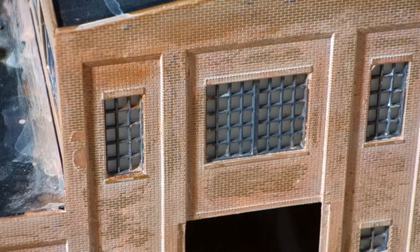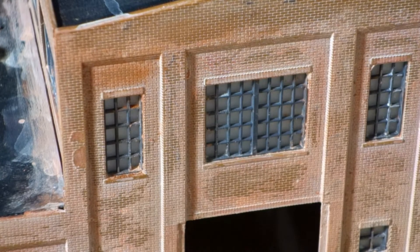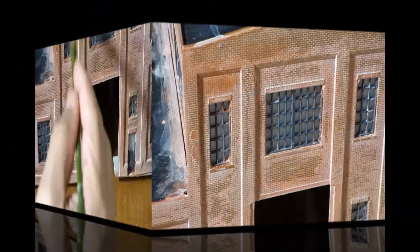Hello everybody, Bob here again. This is where we left our project off at the last video, and this week I'm going to try to balance these colors out.